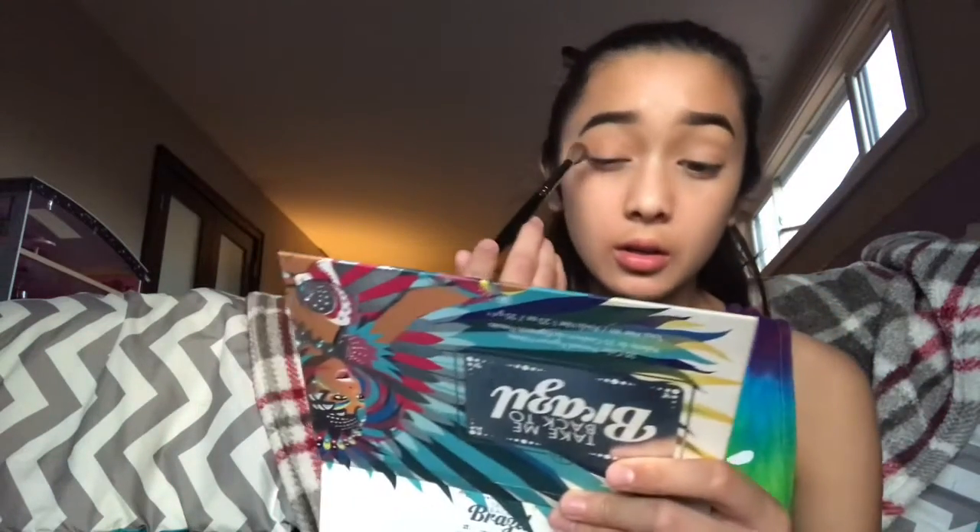Now that we have that set, we're going to take the Jaclyn Hill palette by Morphe — the Morphe E27 — with MFEO, which is the fourth color in the palette, and we're just going to use this as a transition. Then we're going to take Pooter, which is the third one in the second row, and use that to deepen up the crease a little bit.